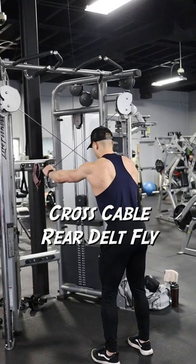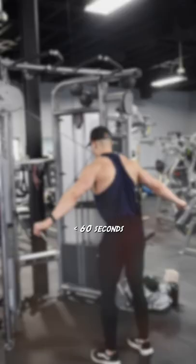Here's how to do cross cable rear delt flies in under 60 seconds. I start by setting the cables to the highest setting. Next, I grab the cables with crossed arms and bring my hands together in front of me.